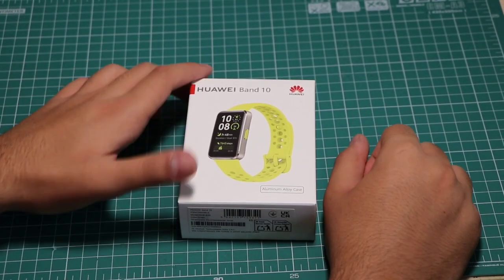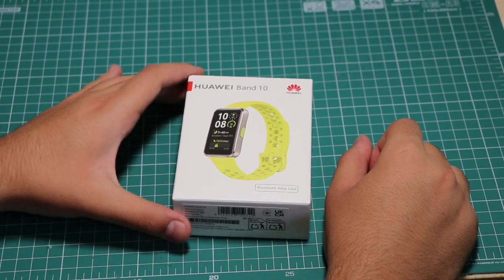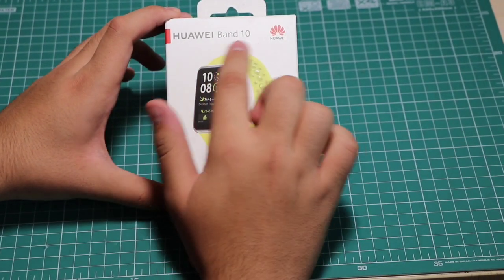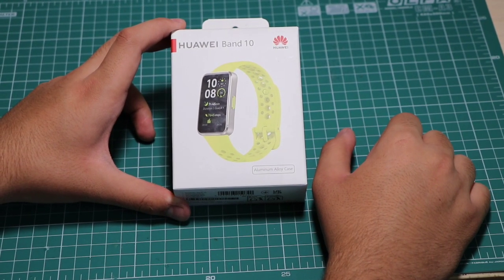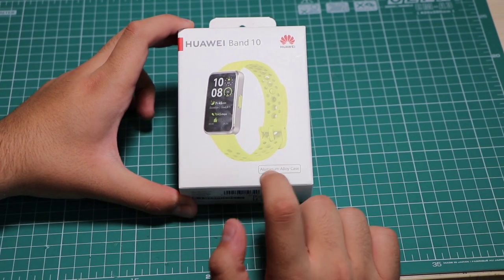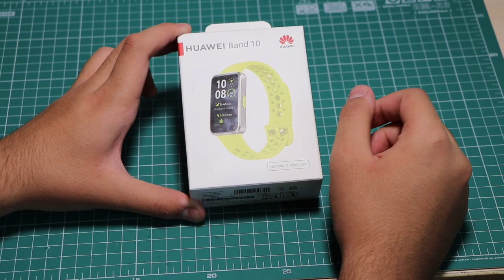Hi everyone, welcome to this video. Today we have a new smartwatch from Huawei — it's called the Huawei Band 10. I'm going to be unboxing it and taking a look at the hardware. I bought the green version with an aluminium alloy case.